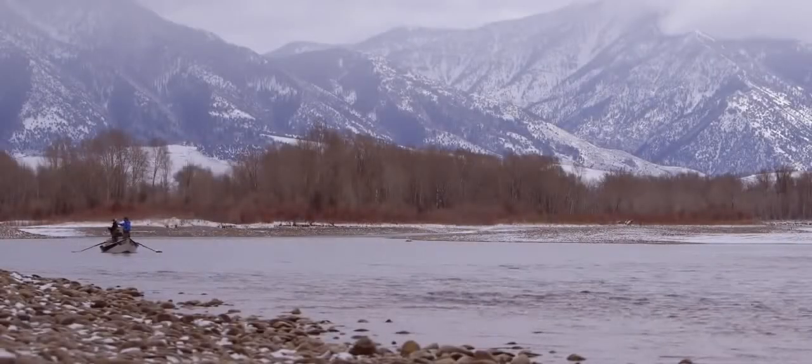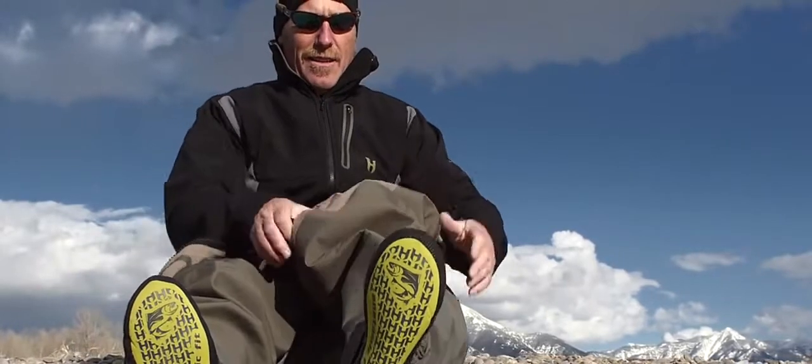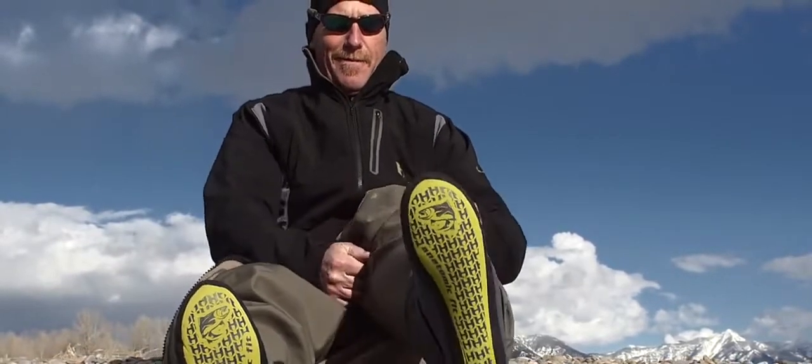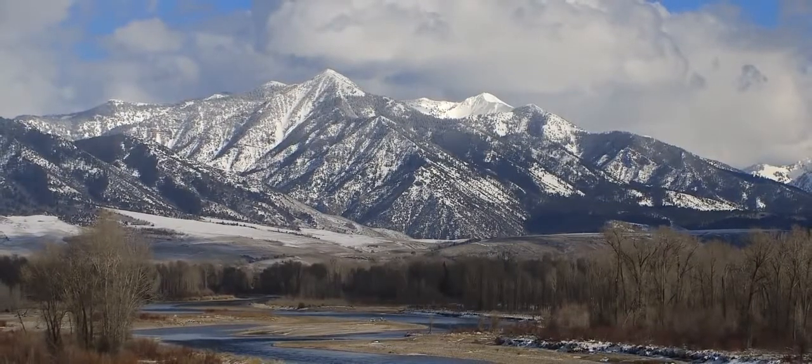We've been out on the South Fork River today field testing the new Core INS removable insulation system for a couple of days. As you can see it's very cold here and this removable insulation system has been coming in handy.